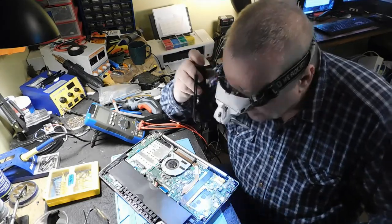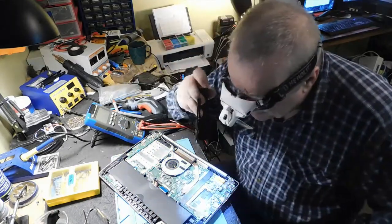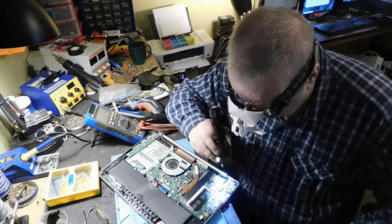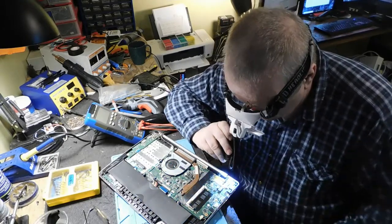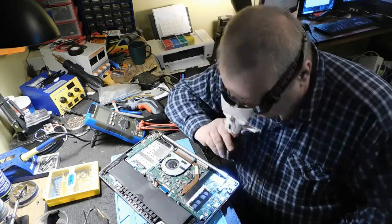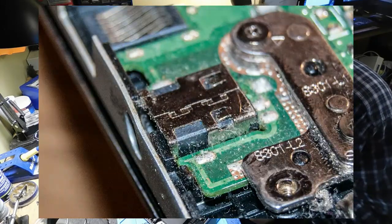Il faut que je démonte tout le motherboard au complet, toute cette partie-là ici. J'enlève la batterie pour enlever le motherboard, j'enlève les vis, je débranche tout pour aller chercher ça. C'est parce que c'est soudé directement sur la carte.